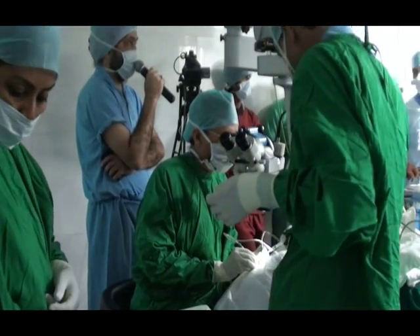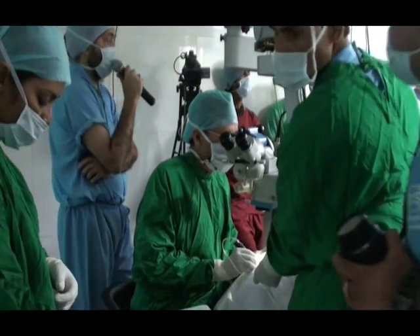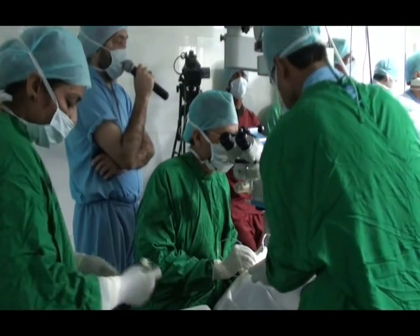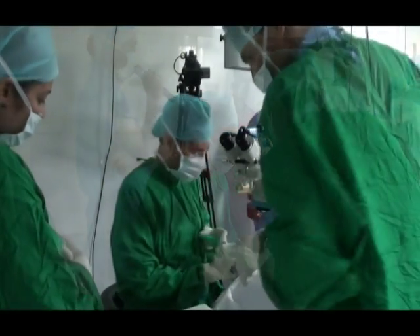Thank you very much Dr. Arora/Ansal for being here with us. We wish to thank TOS for having given us the opportunity. Thank you very much to all the surgeons and the ABD. Good morning.